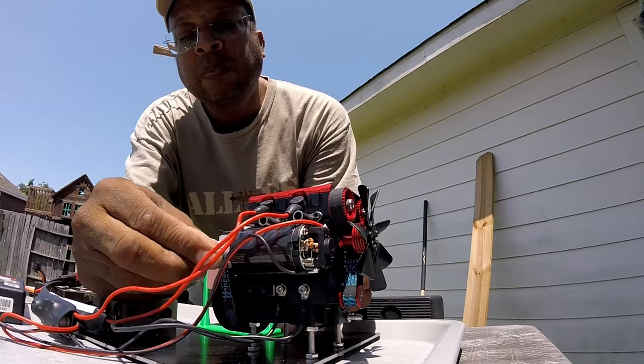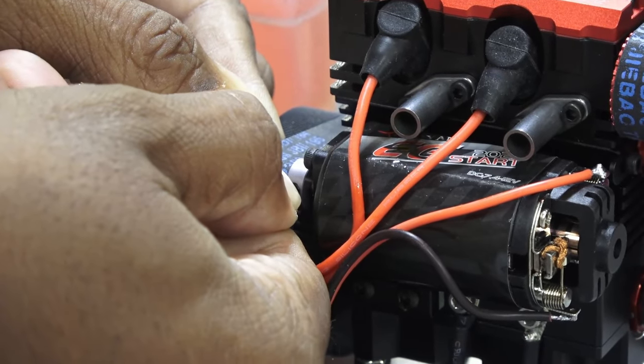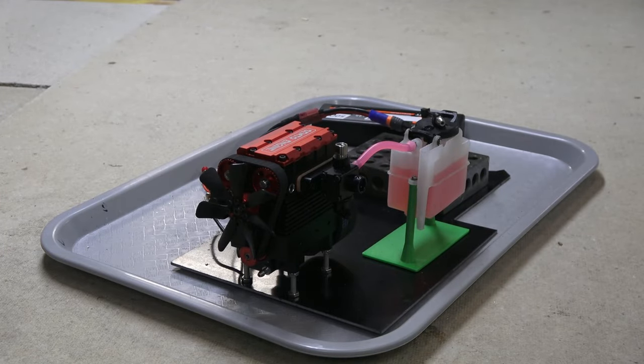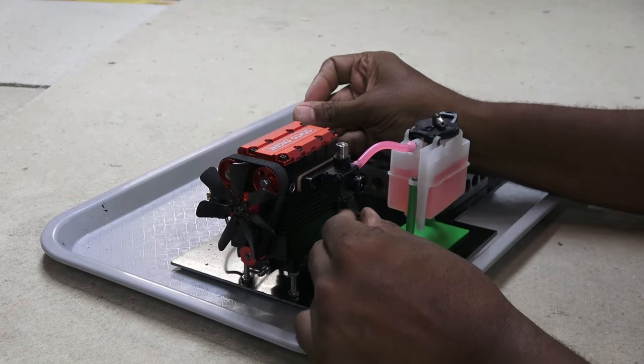That didn't sound good. Turns out the pinion on the starter motor came loose — easy fix. I decided to try again in my much cooler workshop. Third time's a charm.